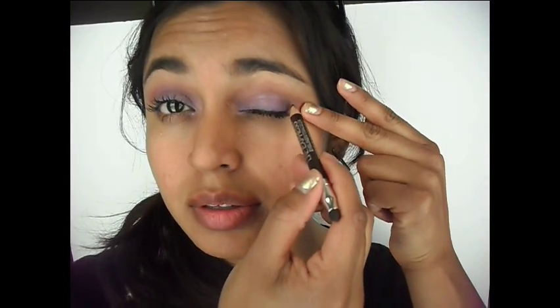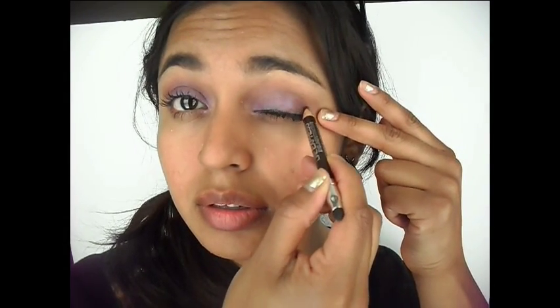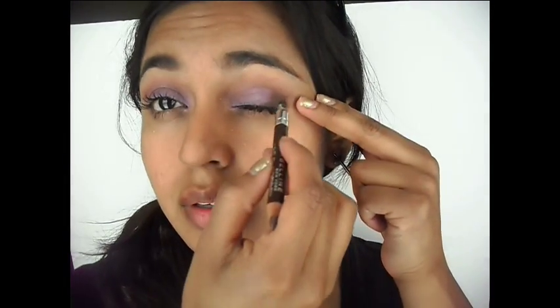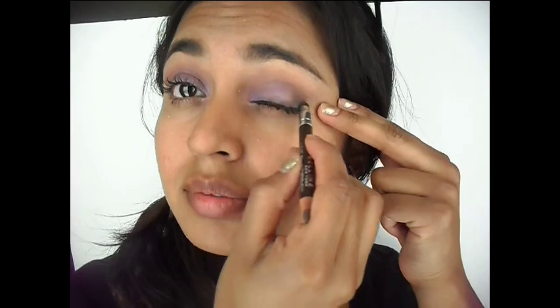Now I'm taking this brown pencil and applying it on my lash line and then on the outer corner to give this eye look a much more smoky finish. This is so daytime wearable versus a black pencil liner — I love the brown better because it's less harsh and definitely a lot more wearable. Going in on the other side and blending it out with the sponge applicator that comes with it.